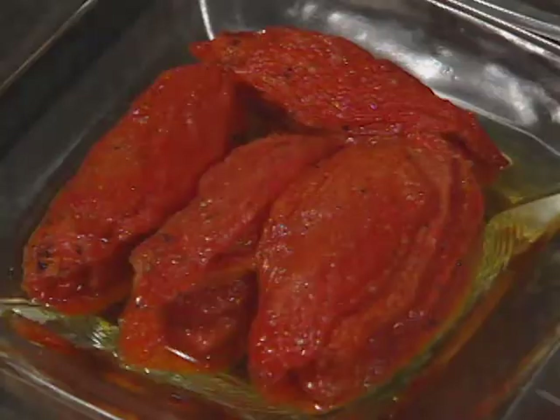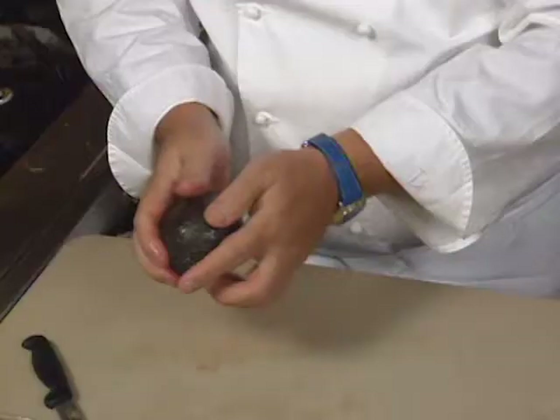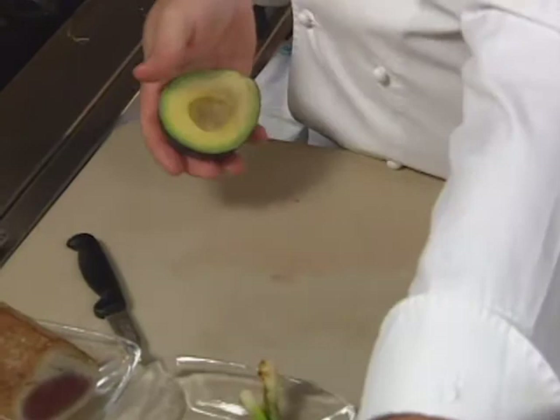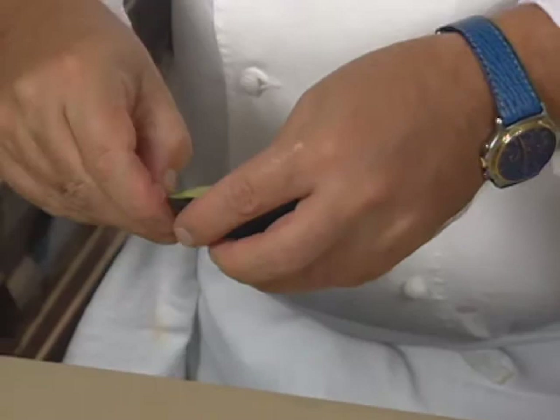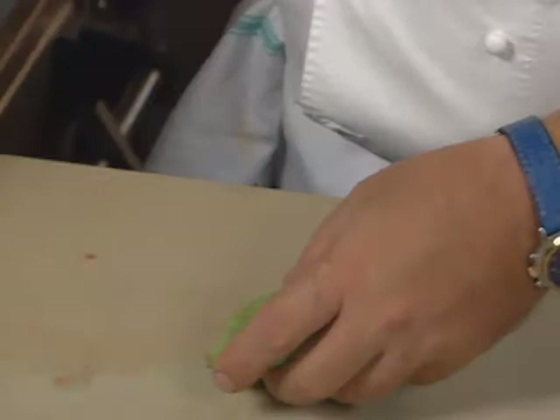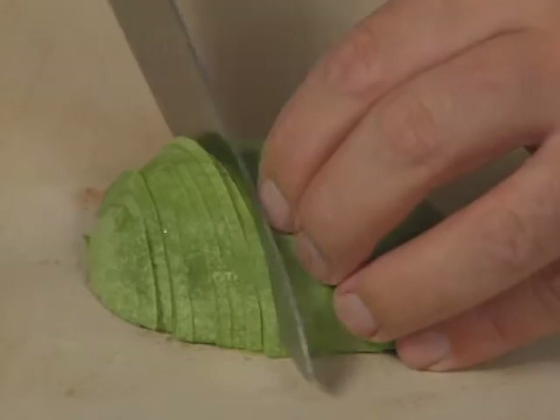Another layer of the tower will be oven-dried tomatoes, and also a layer of avocado. You peel it and cut the avocado in slices. The last thing to do is prepare the ponzu sauce, which you need shallots for — cut them very thin.